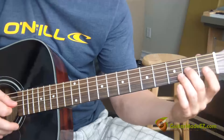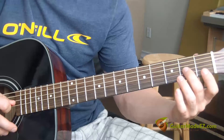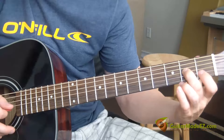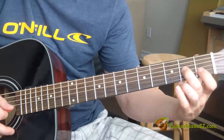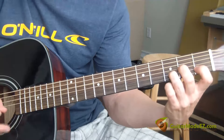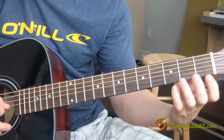Now we have a hammer-on pull-off type of deal. Pluck the G string open and hammer on with your middle finger on the second fret G string. Then we're going to pluck the B string open and do a hammer-on pull-off on the first fret.